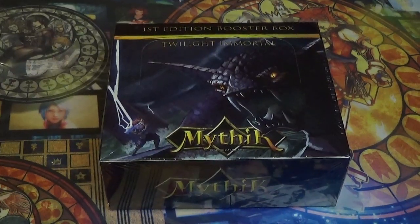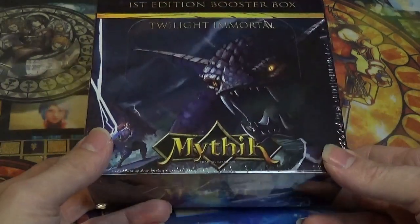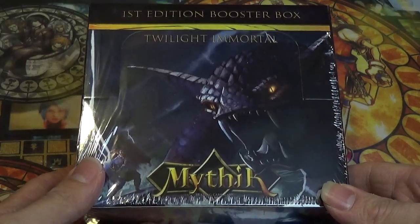Welcome back YouTube, this is Boosterboxbuster here with another video. Today I'm here to share with you a Mythic TCG Twilight Immortal 1st Edition Booster Box Unboxing.